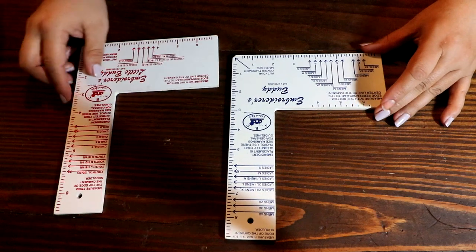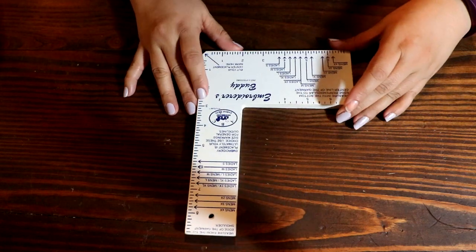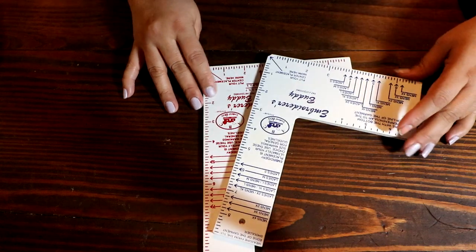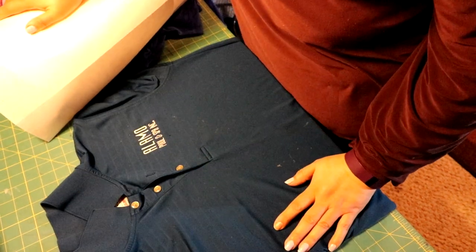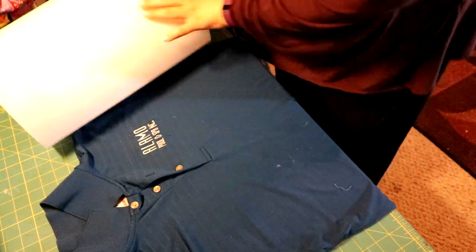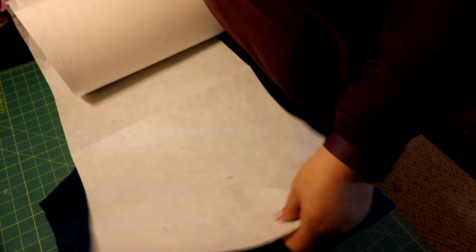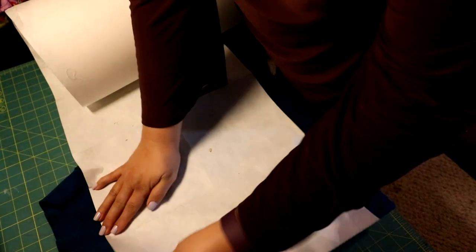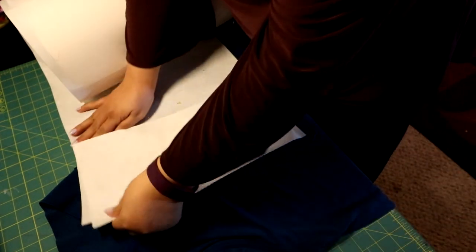I got these rulers at All Stitch — they're Embroidery Buddy rulers. The ones with blue markings are for large shirts and the red is for youth shirts. Here I'm showing you that a client gave me a shirt that I already did. I usually ask clients to bring me a shirt so I know exactly the size of the logo I need to place on their jersey, which also helps with placement.